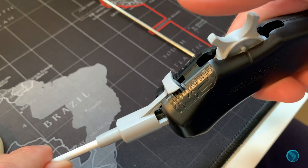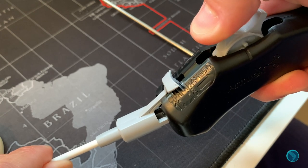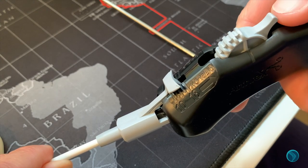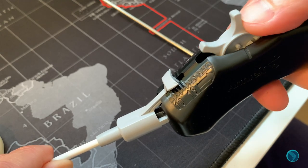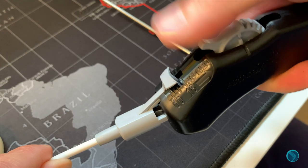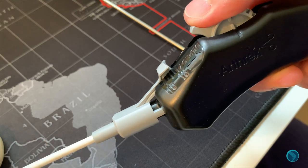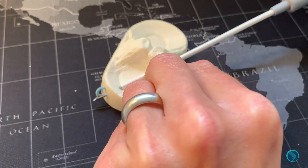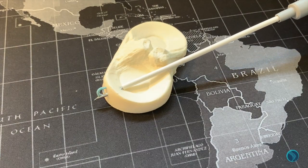Once the device is through the posterior capsule, rotate all the way back until you feel a click, and then rotate all the way forward until you feel a second click. You can tell that it's deployed with the two bars here.